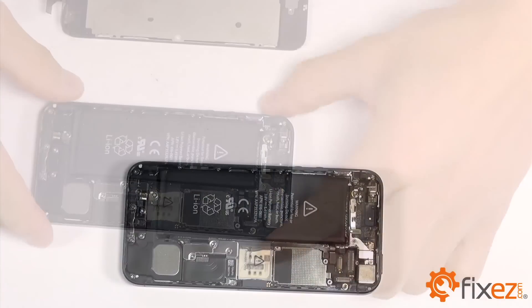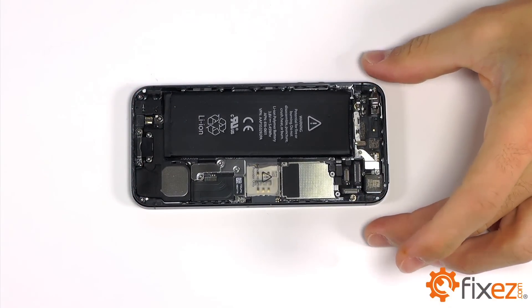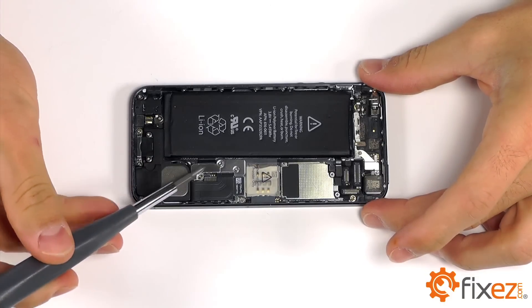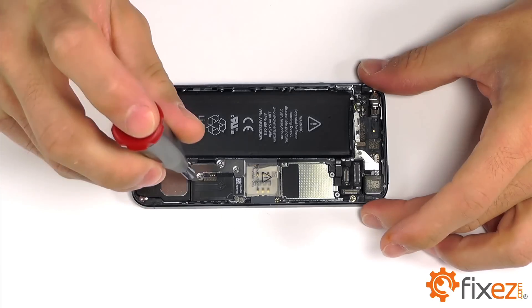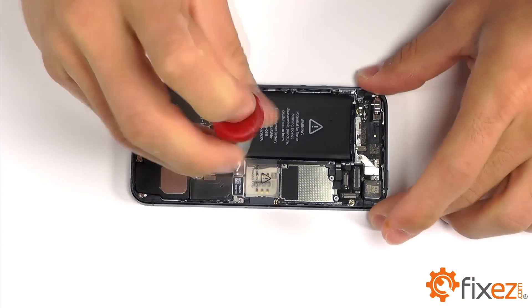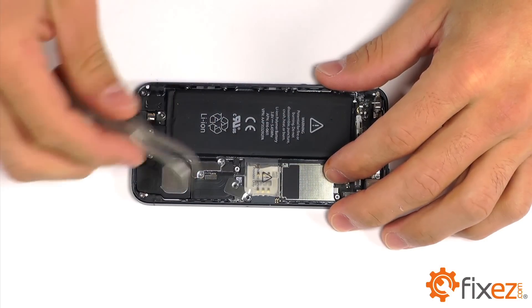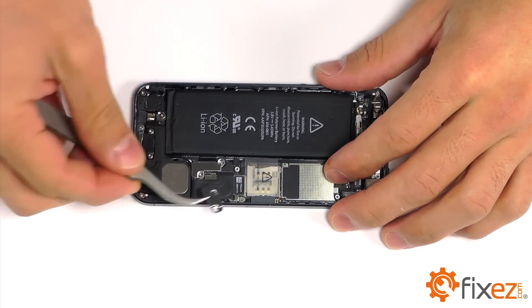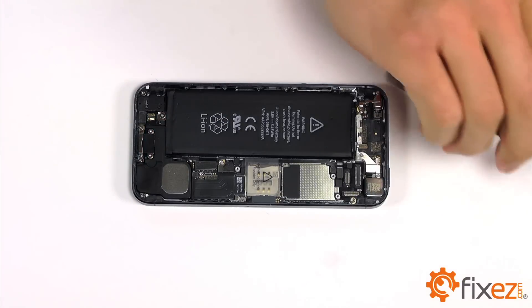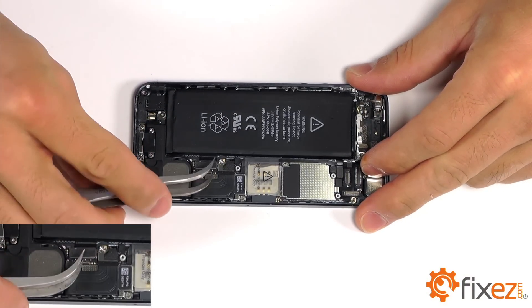With our display assembly separated from the rest of our iPhone, we can now bring our attention to removing the battery. You will notice that the connection for our battery is protected with a metal cover. Let's go ahead and remove the three Phillips screws that are securing this cover into place, and gently pry up on the battery's connection to release it.